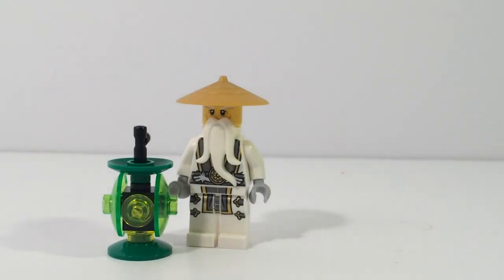Today on the Brick Sensei, I present something weird, something odd, something completely crazy and coincidental — but no, it is not the Brick Sensei with the Green Lantern Power Battery.